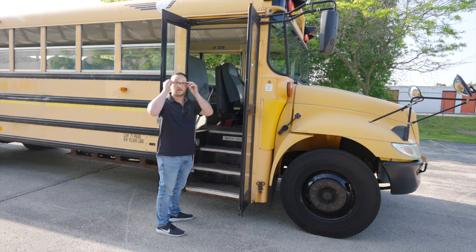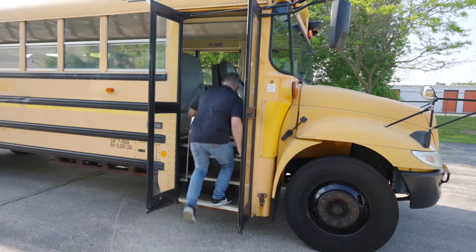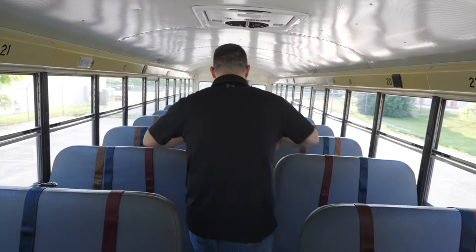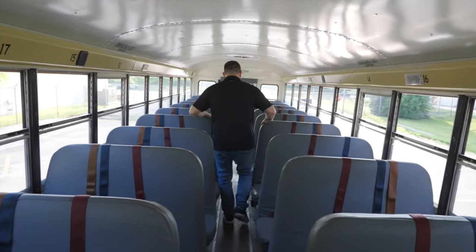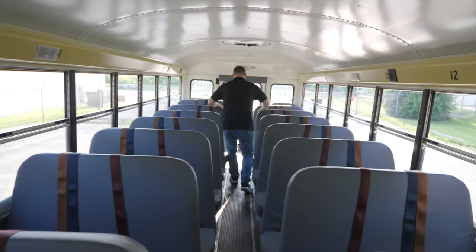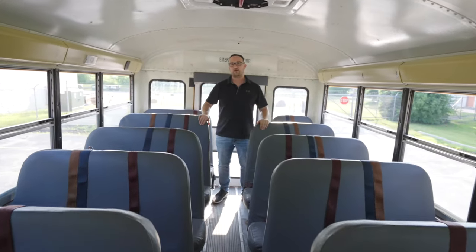Now we are going to go into our bus to check all the student seats and the emergency exit. Now we are going to inspect all the student seats. We will hit the back of the seats to make sure they are bolted securely to the floorboard. We have to check every seat on the entire bus. As I walk down the aisle of the bus, I will hit each seat to make sure that the seats are bolted firmly and also down the aisle, make sure there is no debris for any student to slip on. Make sure you check each seat for the safety of the students.